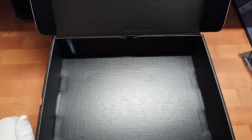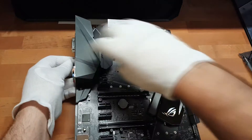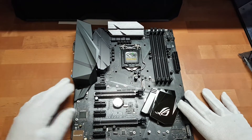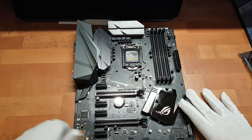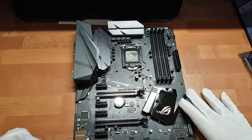Dann kommen wir mal zum Mainboard. Da haben wir das gute Stück. Dann eine formschöne Abdeckung über den Anschlüssen - die ist übrigens aus Kunststoff und hier vorne ist so ein leicht durchsichtiger Einsatz drin. Der wird dann nachher farblich beleuchtet, das kann man über die Software von Asus einstellen. Hier unten befindet sich abgetrennt - man sieht hier durch diese Linie - der abgetrennte Audio-Bereich mit dem SupremeFX-Chip.